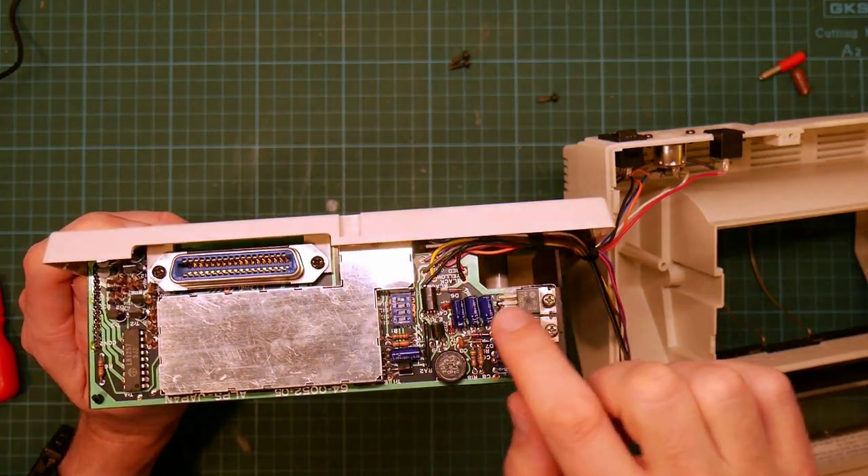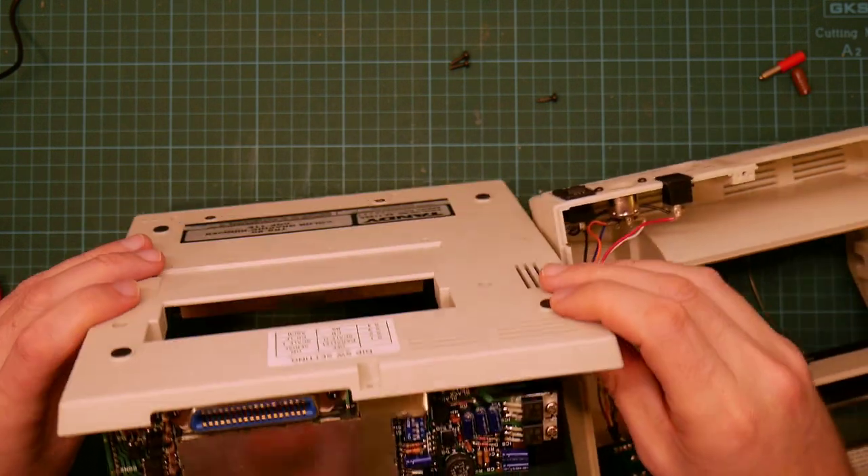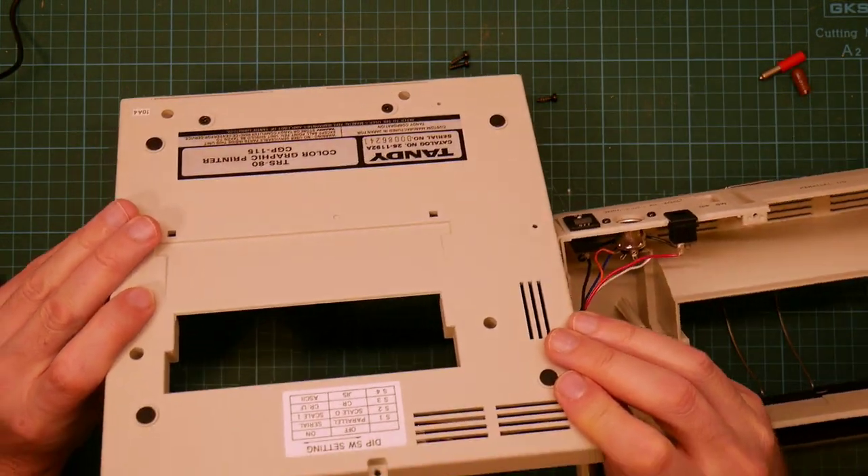Dip switches here for control. I don't have the manual, but luckily the dip switches are documented on the bottom.